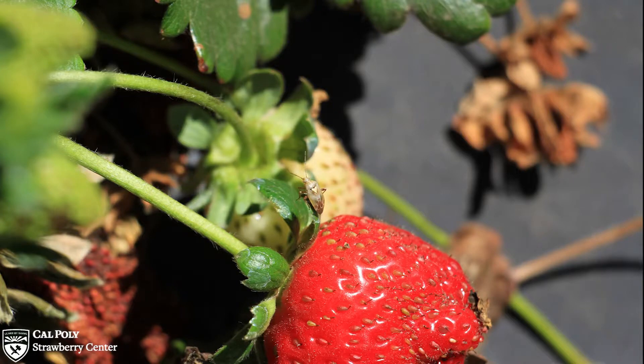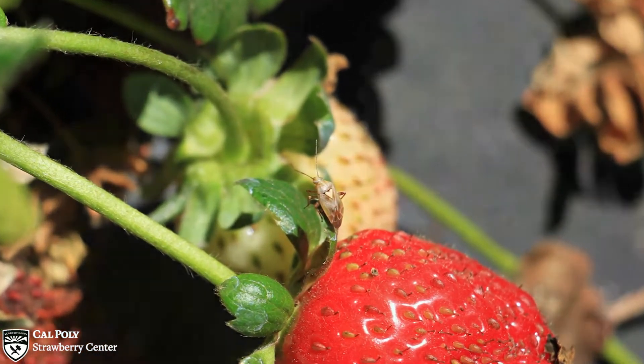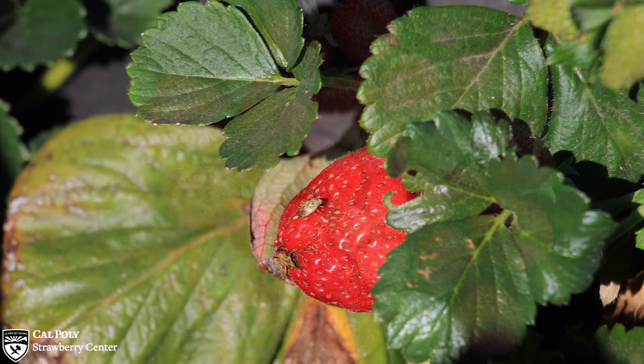First, here's a little background. The lygus bug is the most economically damaging pest in California strawberries, costing growers an estimated one to two hundred million dollars in decreased fruit yields per year. The bugs feed on the seeds of developing strawberries, causing damage commonly known as cat facing.